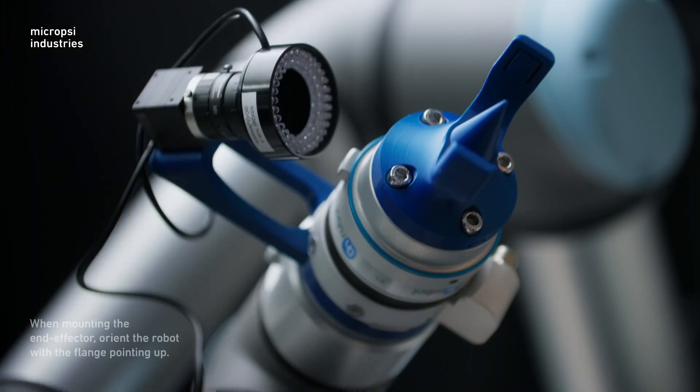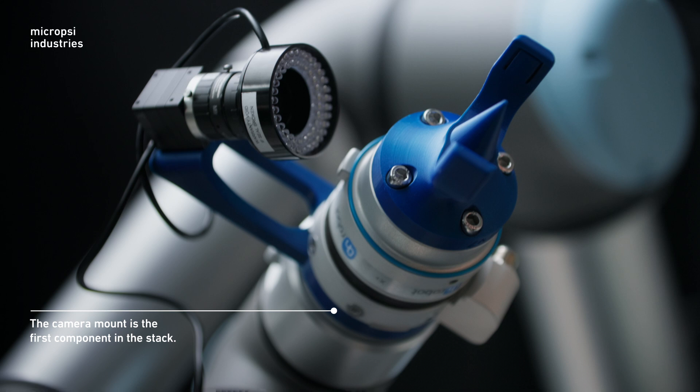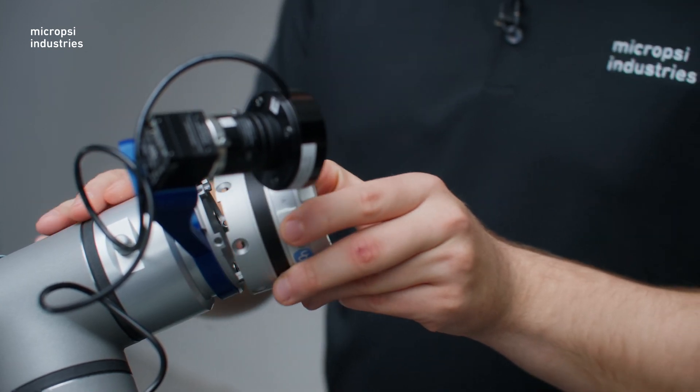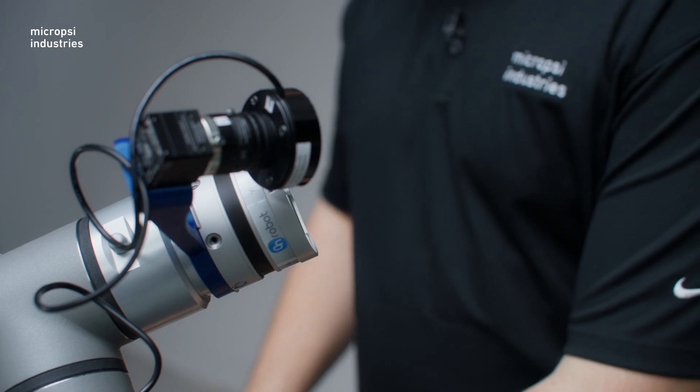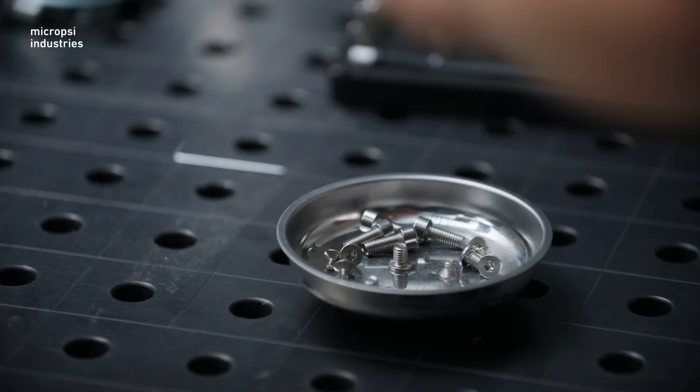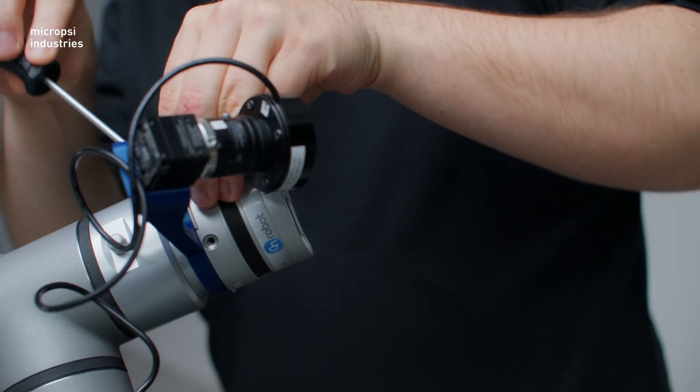It's good practice to orient the robot with the flange pointing up when mounting the end effector. Also, take note that for most use cases, no matter what end effector you use, the camera mount is the first thing that goes on the stack. Now it's time to install the force torque sensor. The sensor fits naturally on the base plate and is secured with the supplied screws.